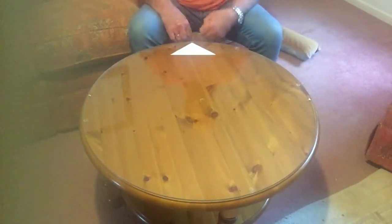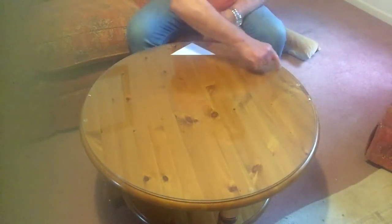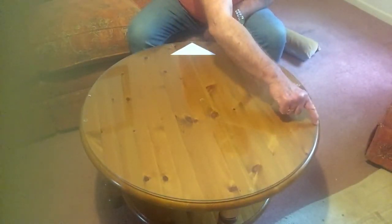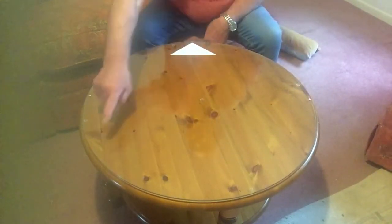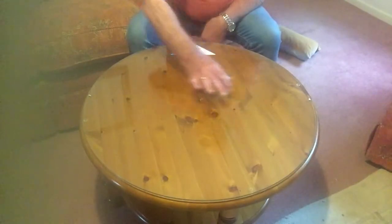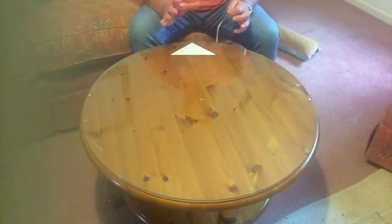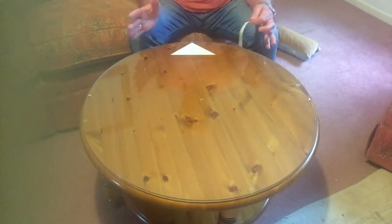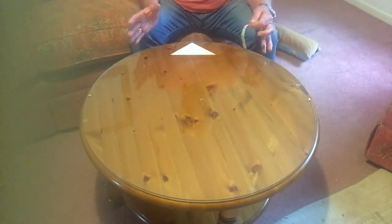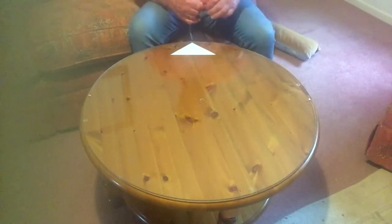And to double check or treble check, move this right angle anywhere around the edge of the round table and do the same measurements again anywhere you like, and you'll get a constant measurement of your diameter. Knowing that, when you take delivery of the glass or whatever, it's going to fit precisely. I hope that simple tip has been helpful.